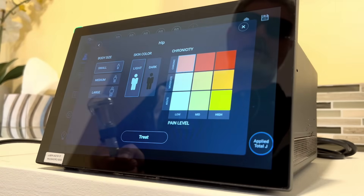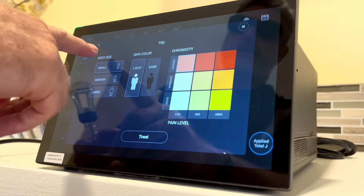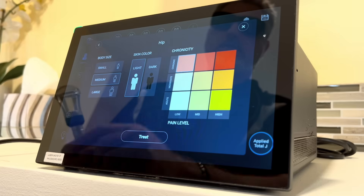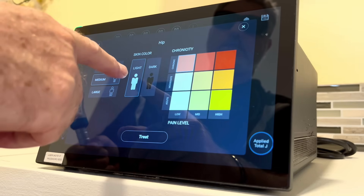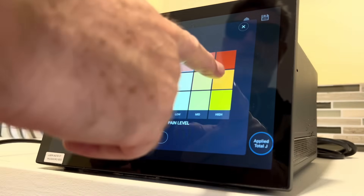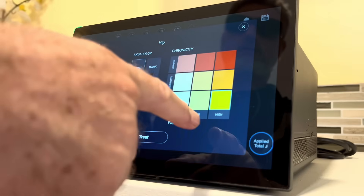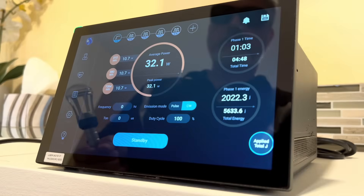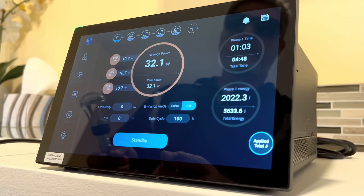Let's try the hip protocol. Whatever protocol you choose, you get this opening screen where you choose the body size: small, medium, or large. Imagine we're working with a medium person with light or dark skin — you get to choose. Then you select the chronicity and pain level; say someone's got a lot of acute pain, go with that section, then press Treat.